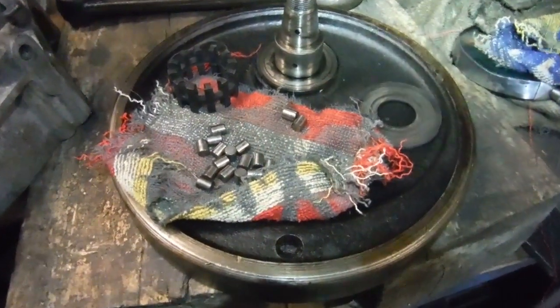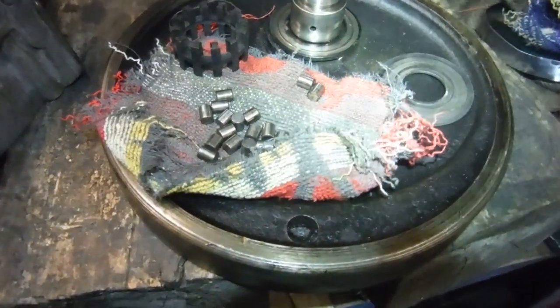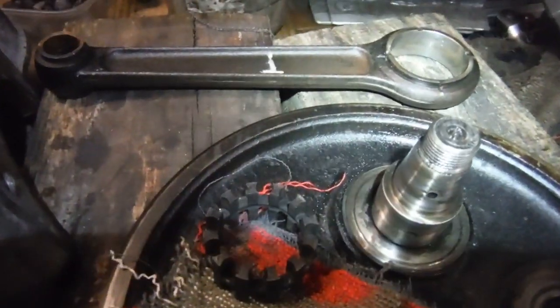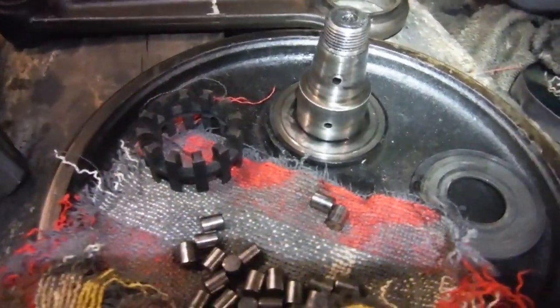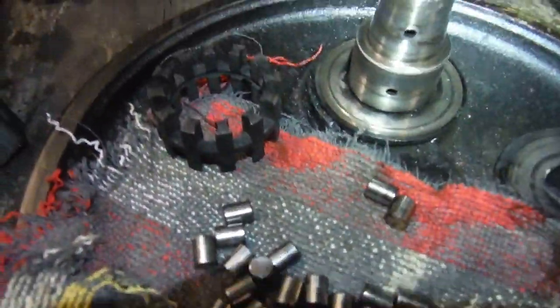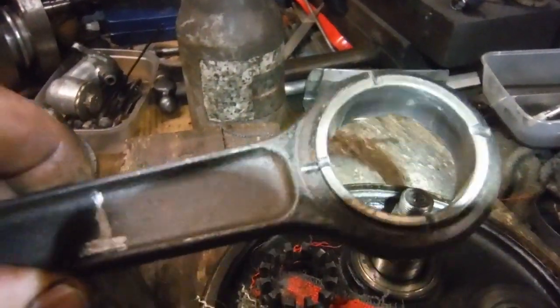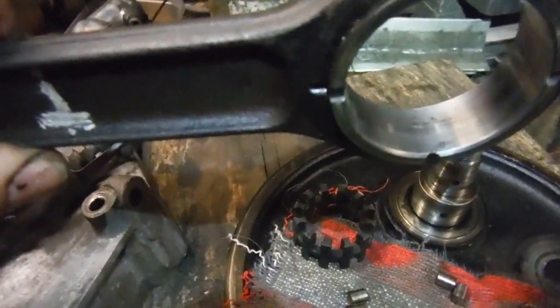We're looking at the other flywheel now, the one from the drive side. I've got the conrod off and the big ends all apart, and some very good news here — the big end is in remarkably good shape.